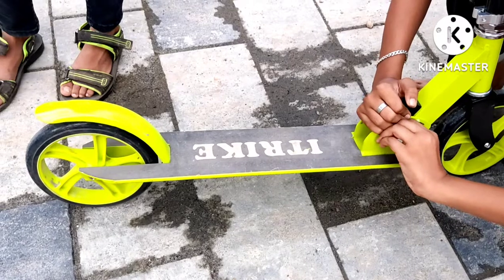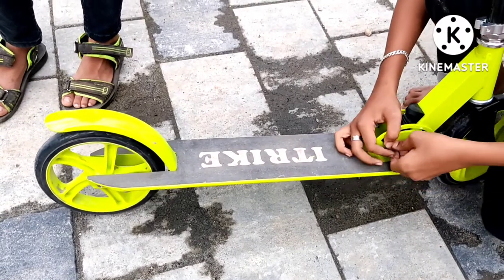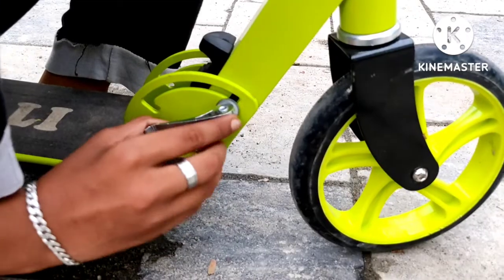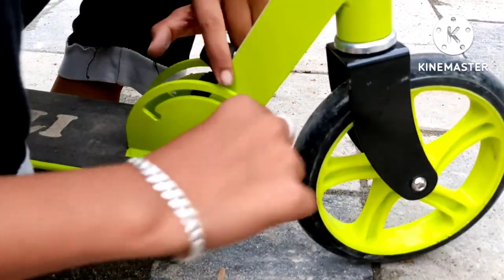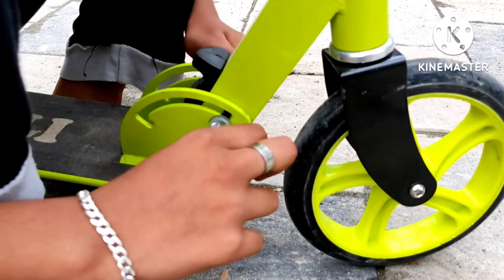Then come on, we put it in a little bit. Then we put it in a little bit, then we have to take it and fold it.